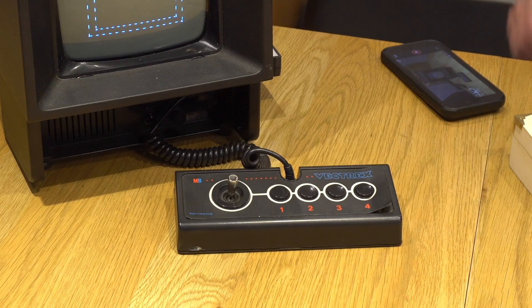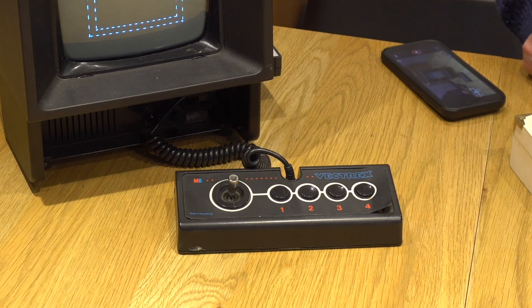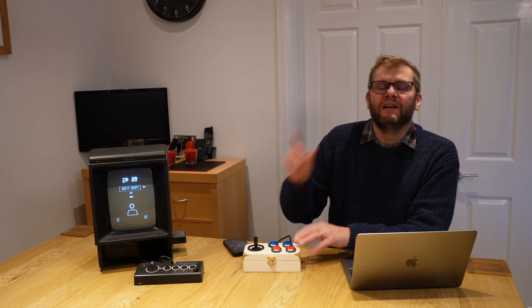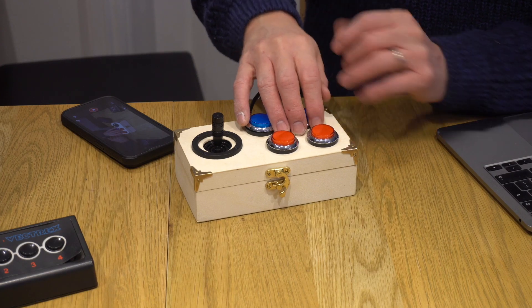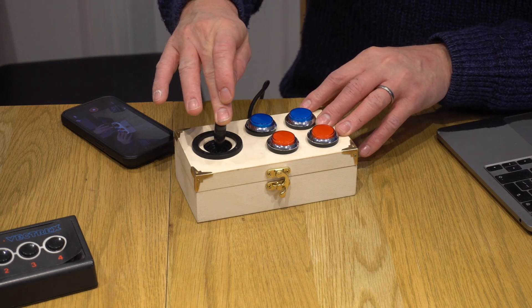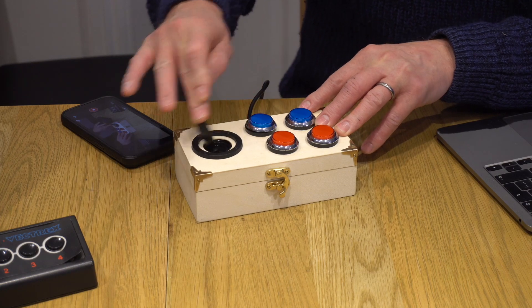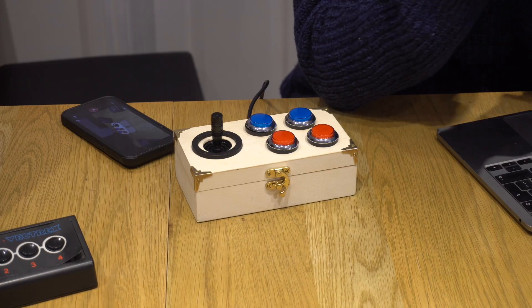Vectrex joysticks are actually unusual in that they are analog. Whereas normally you move the joystick and it's either left, right, up, or down with no subtlety, on a Vectrex it's actually analog — the system knows how far you are moving the stick. For me, that fits nicely into the steampunk Victorian theme.